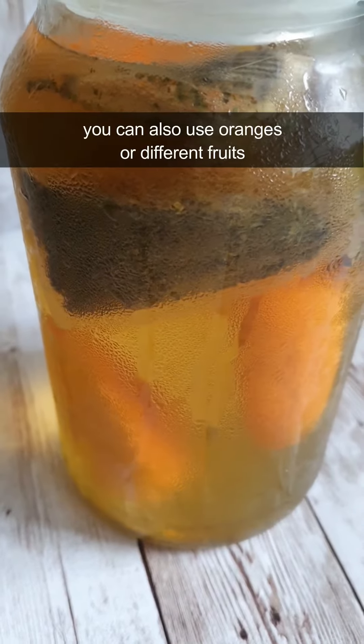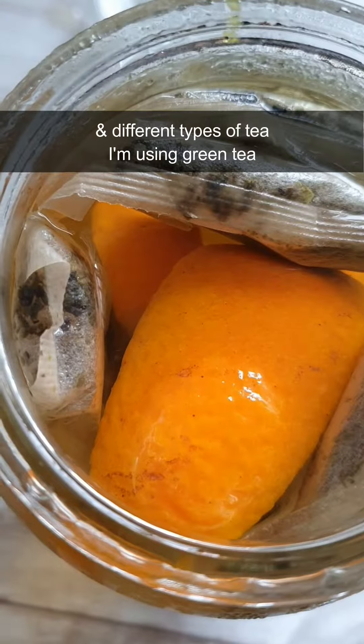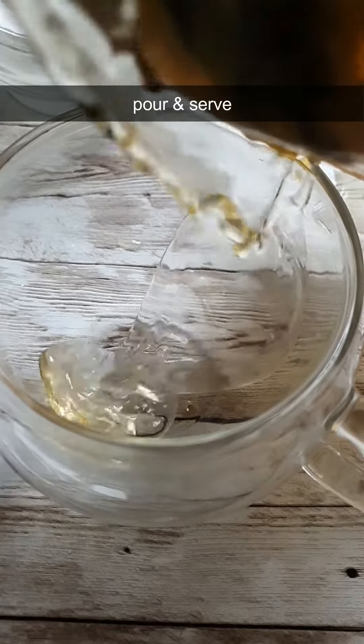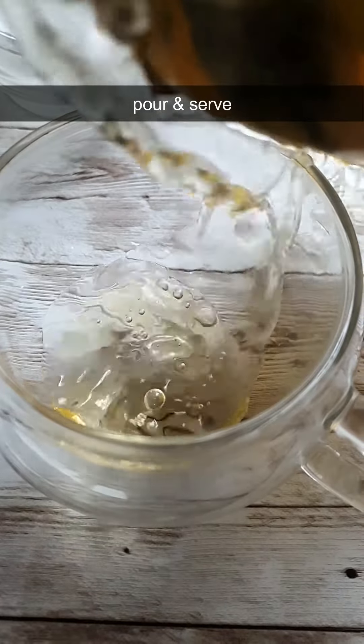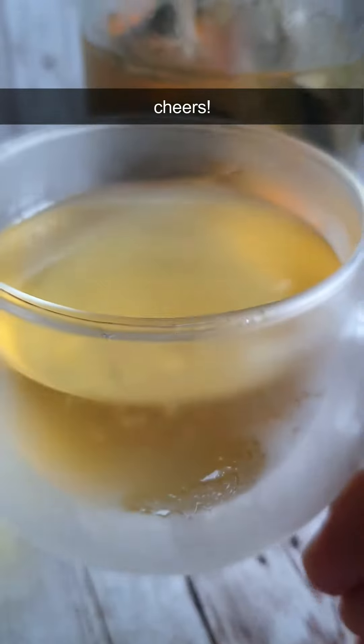You can also use oranges or different types of fruits and different types of tea. I'm using green tea now. Let's pour and serve. This is refreshing. Cheers!